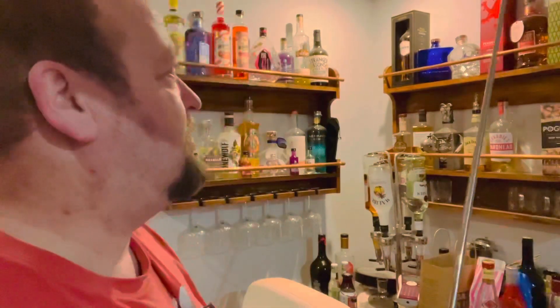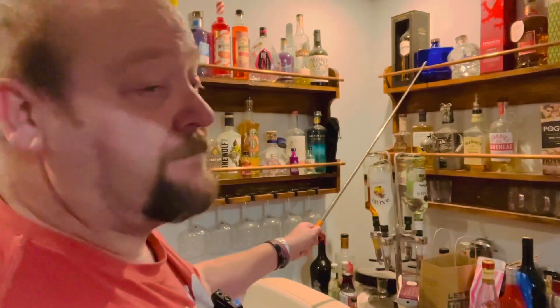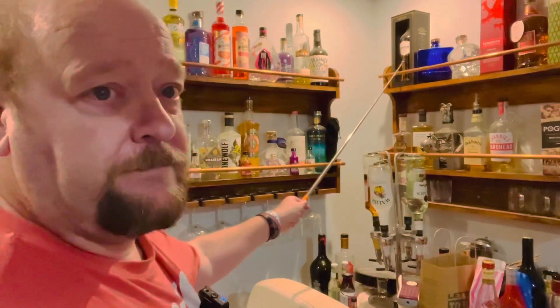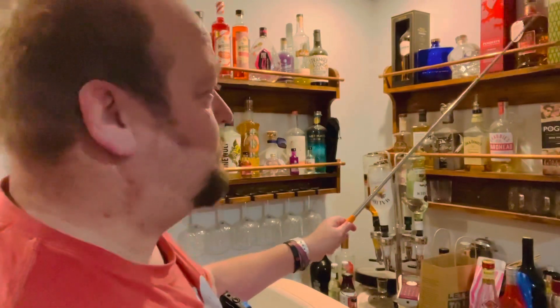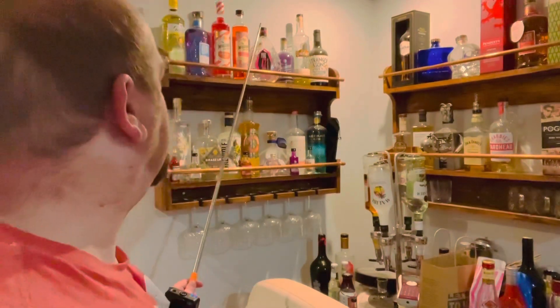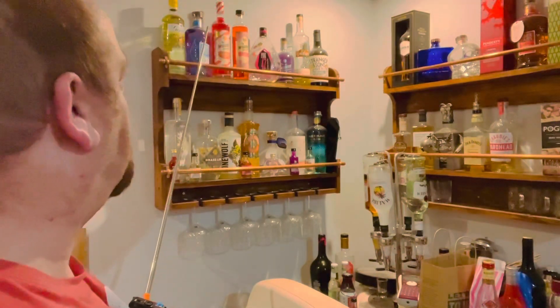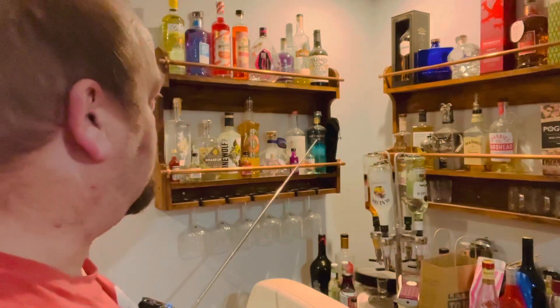So I'm just going to check your colour vision. So if you can tell me what colour bottle you can see. We've got this one. What about that one? This one. How about this one? Now let's move over to the gin. What about this one? This one. And this one?